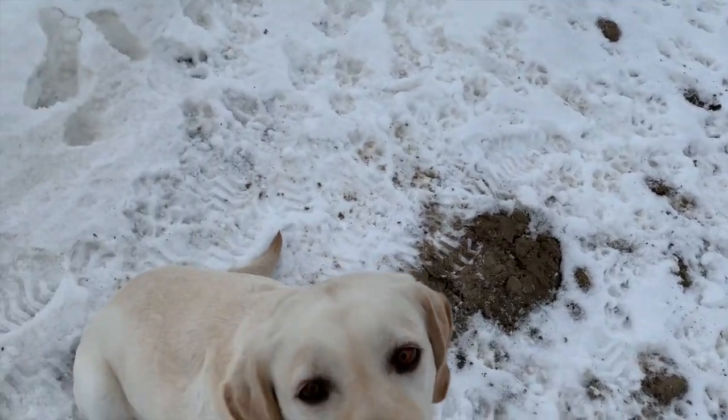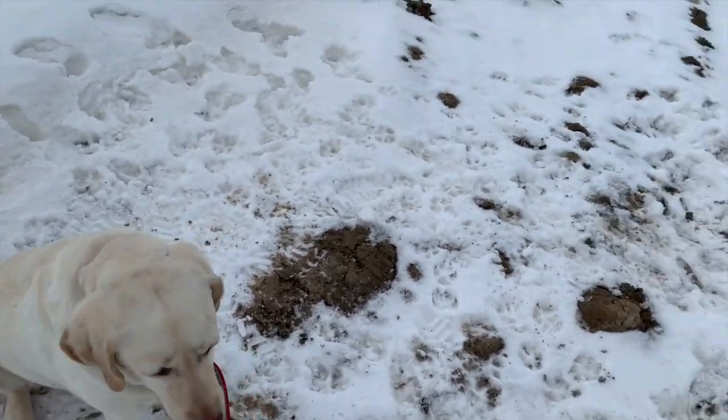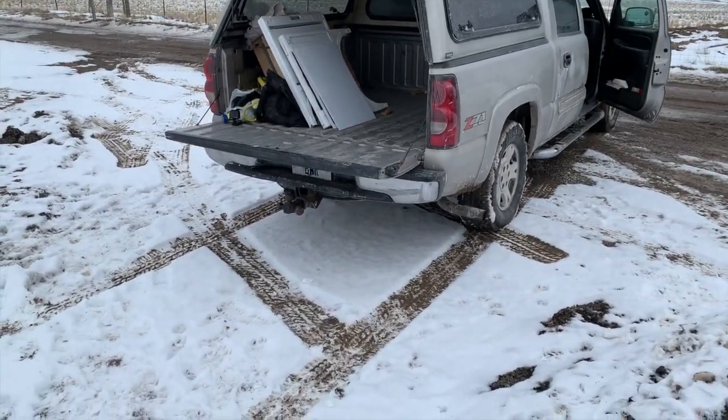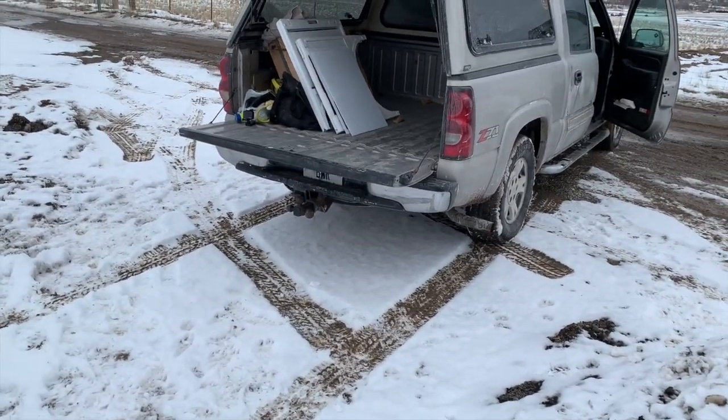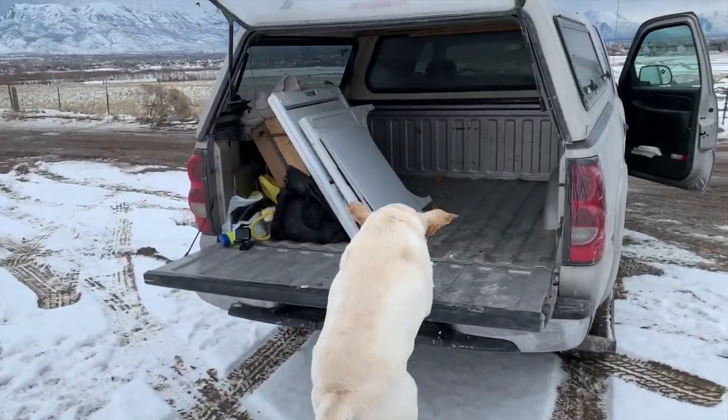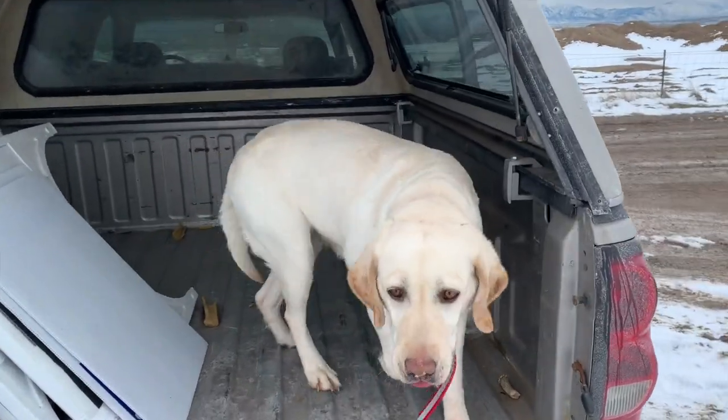I'm going to do it a few more times from here, and then before we end this training session we'll try it from ground level and see how she does. We've dropped Lady on to pretty level ground — this is pretty much the jump we're going to be asking her to make no matter where she's at. Hey Lady, load up! Good girl!